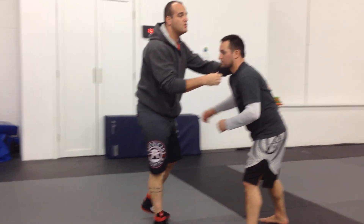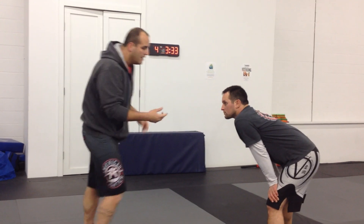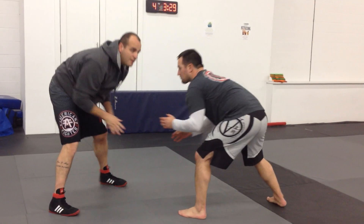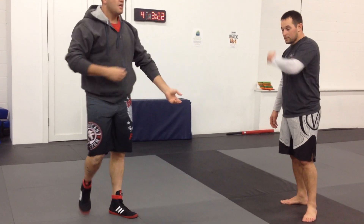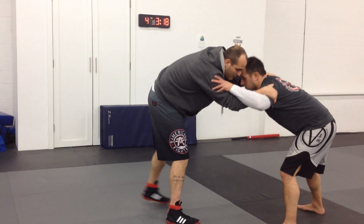Now you catch somebody snoozing because a lot of good wrestlers will save energy by not committing to a full sprawl. So if he's attacking me, he goes to just fake it — it'll be like this instead of a full sprawl. I might not get back, especially if he gets me three, four, five times. So sometimes you'll catch people snoozing.